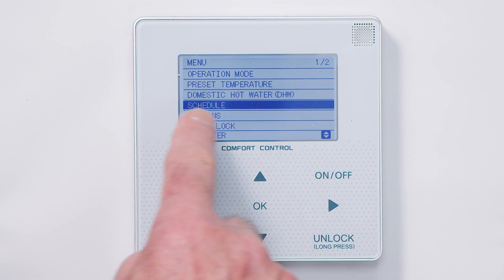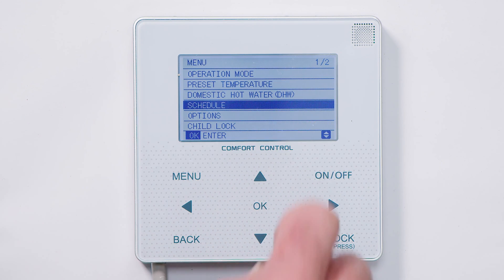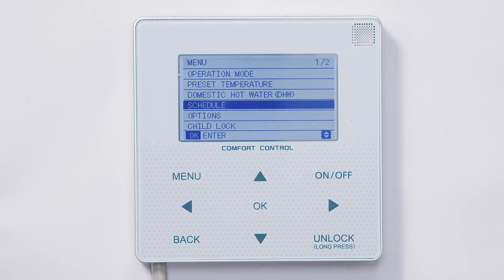You can set a heating schedule here if you so wish. We recommend the heating is on during the winter all the time using weather compensation, but the installer should set that option for you.